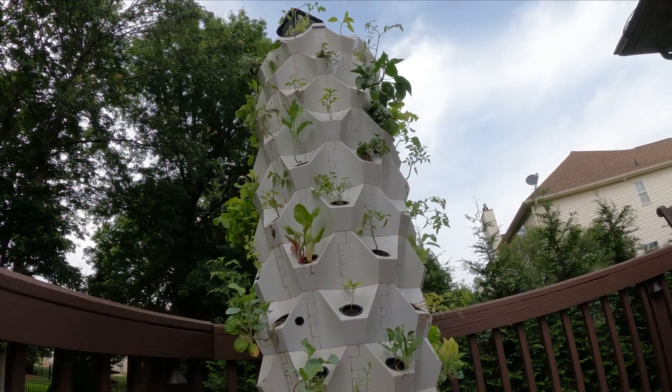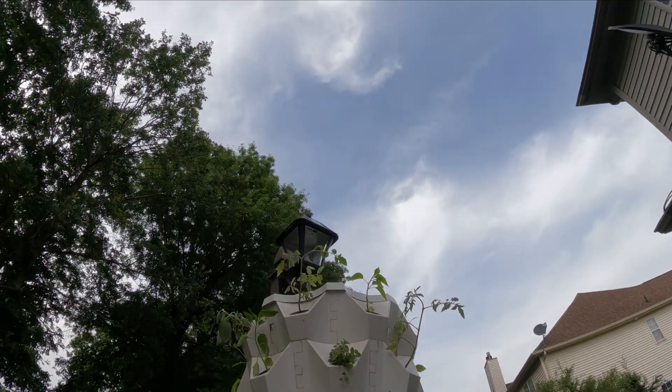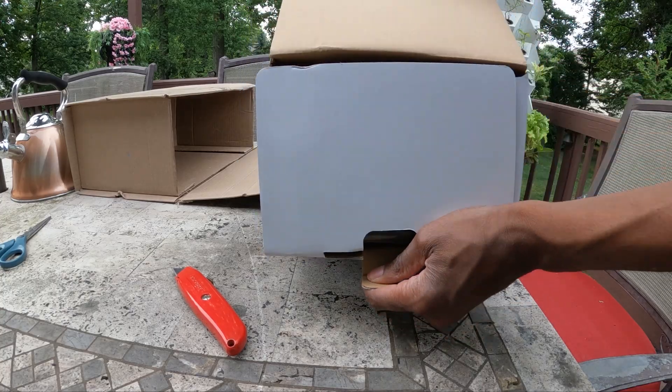As you can probably tell, my plants are a bit stressed because my old pump failed, and my plants have been without nutrients consistently for a couple of days.